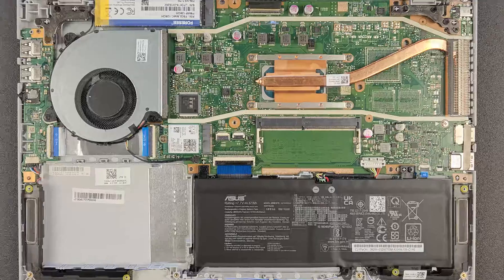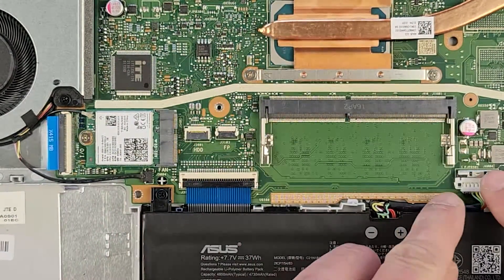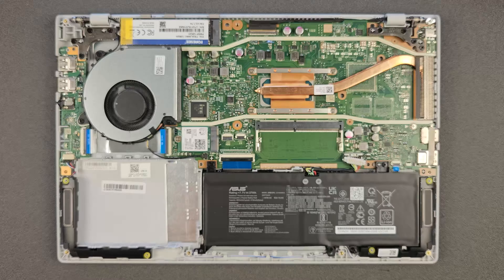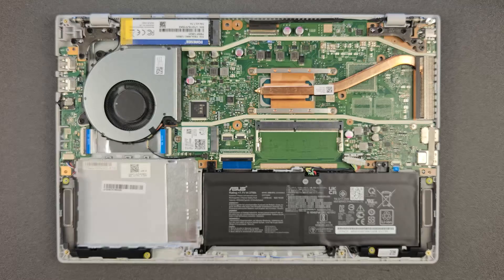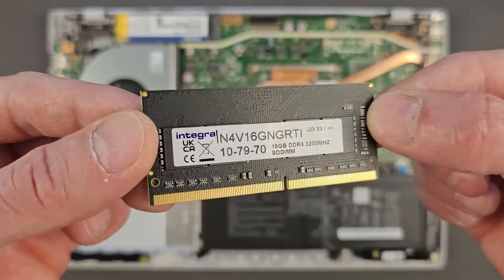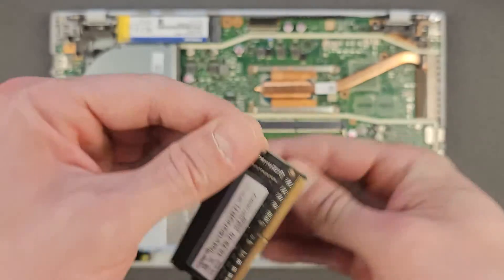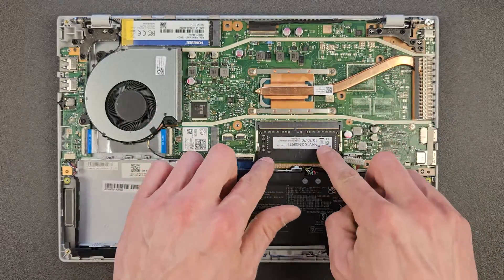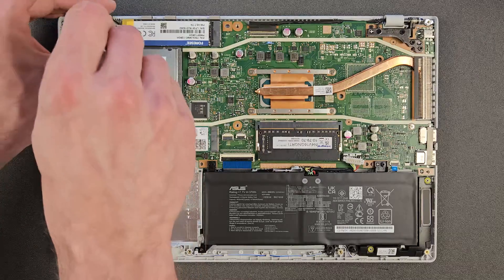Before any upgrades, I recommend disconnecting the battery just for safety. It comes off easy — just push back that little metal clip and pull out the connection. That's it. Now we're ready for upgrades. We're going to install 16 gigabytes of DDR4 RAM — I'll leave the link in the description so it's easier to find. They're not too expensive and well worth it. Probably the easiest upgrade you can do — just slide it in and push it down. That's your RAM upgrade done.